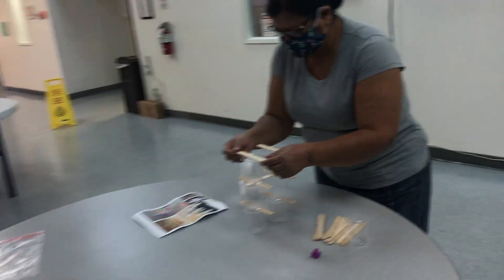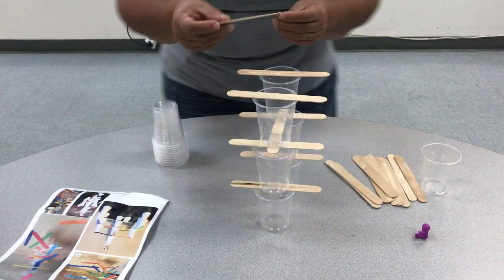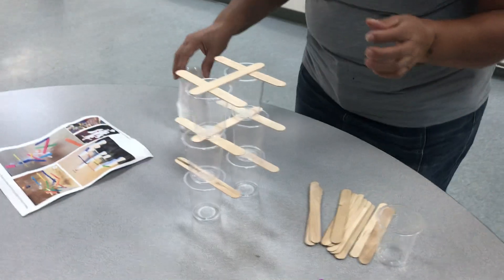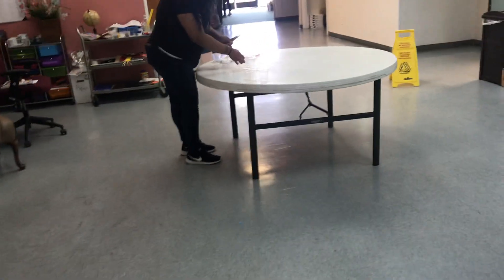Whoa, competition is slipping. Whoa, look at that. Look at her go. Whoa, Rachel's on to something.